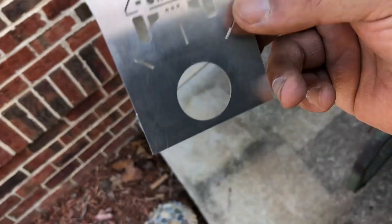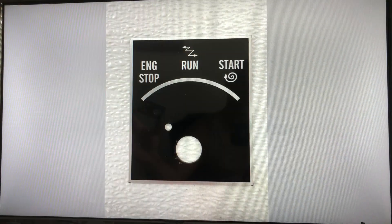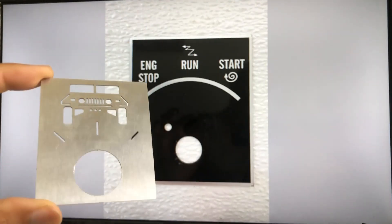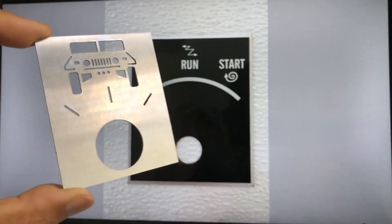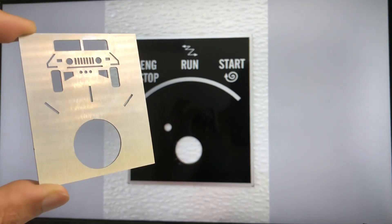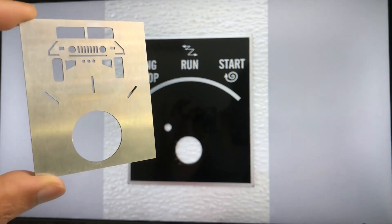This is going to be fun, so let's do it. As you guys know, this is what the OEM starter plate looks like, and this is what mine looks like in comparison. It's a little more designer — I don't have 'engine stop,' 'run,' and 'start' written on it, but we all know what they do.